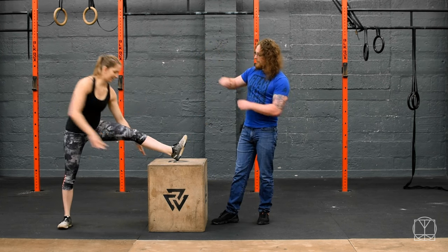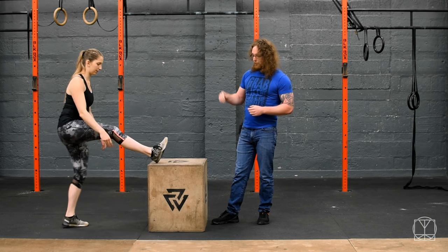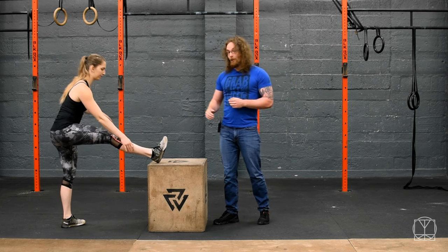That's how you can mess around with it. Then go to the other side again and work through those same positions. Just remember to change that bottom foot to get all of those different hip angles — you're going to hit a lot of good stuff working your way through this.